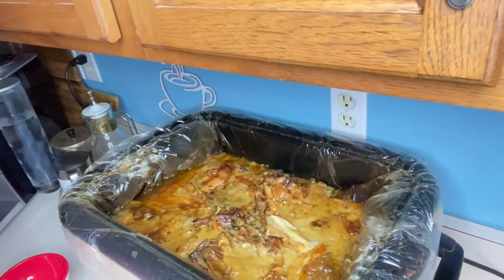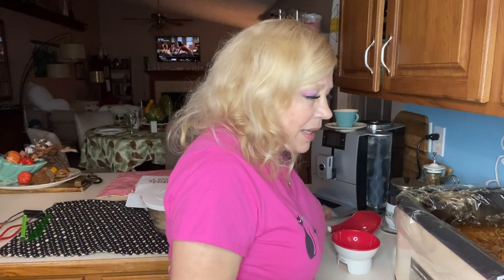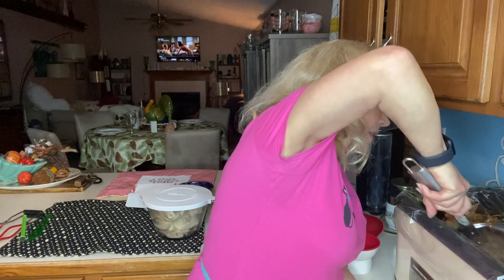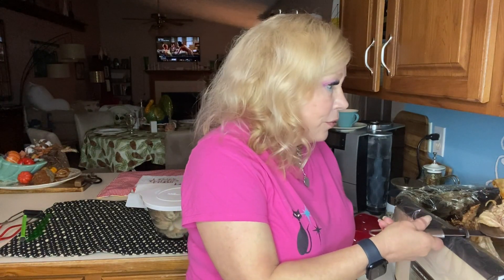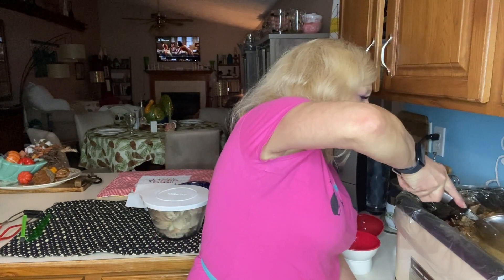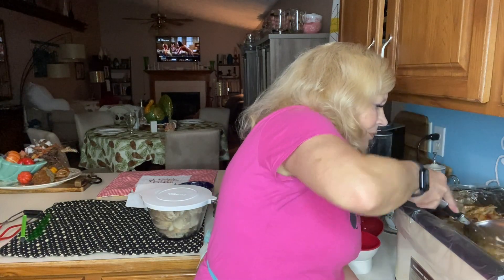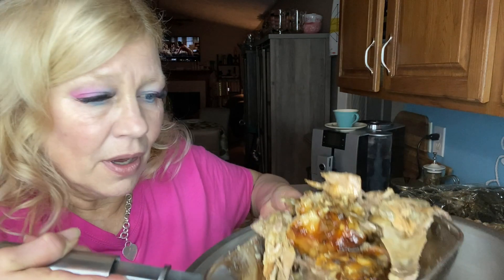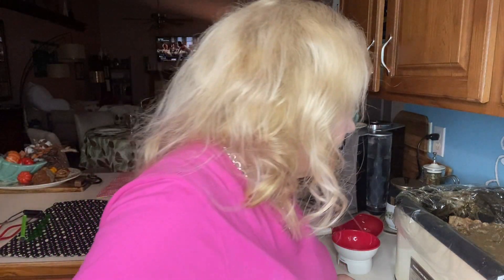Welcome back — Day Two turkey. I want to share what our turkey bone broth looks like after cooking all night. It made an absolutely beautiful broth. The first thing I'm going to do is strain out the bones and pieces that are easy to strain out. We've cooked down to the bone, and there may be a few pieces of meat still left on the bone that we may decide to salvage — with the prices of food right now.